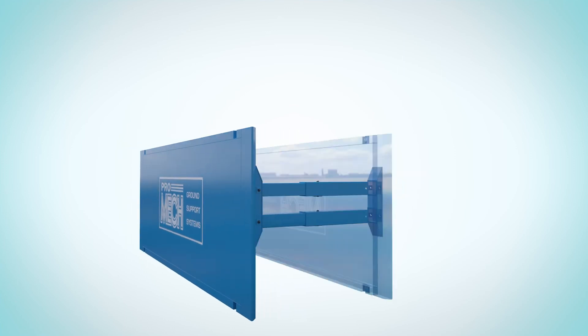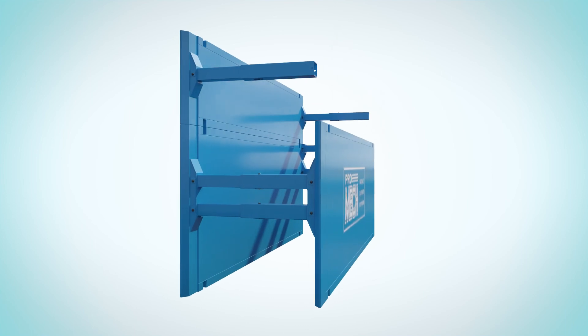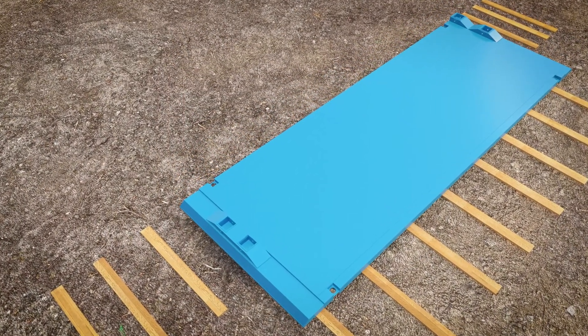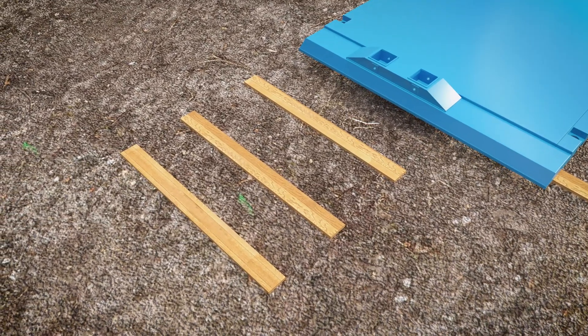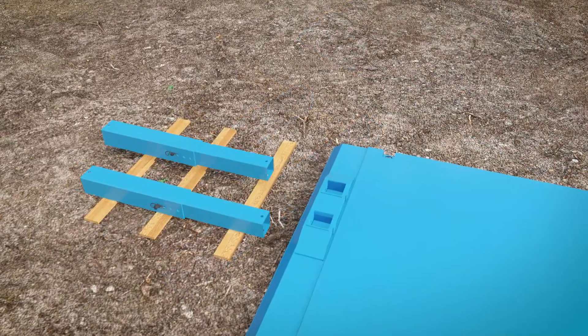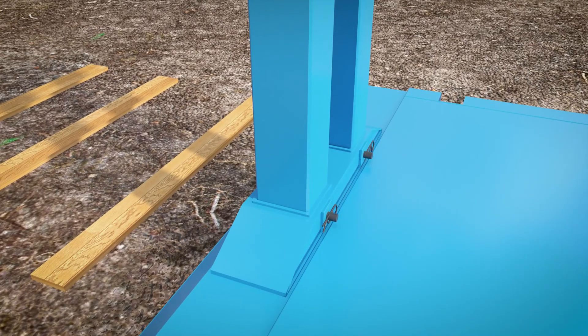This video explains the method for installing a drag box into a trench. To assemble the box, start by laying the first panel on timber skids with the strut sockets facing up. Adjust the telescopic struts to the desired length, securing with pins and R-clips. Lower the struts into the panel sockets and secure using pins and R-clips.